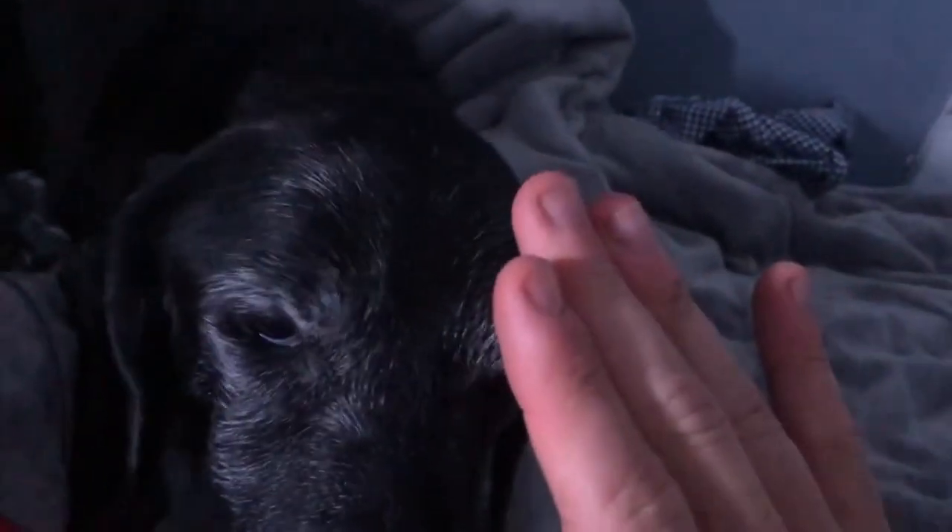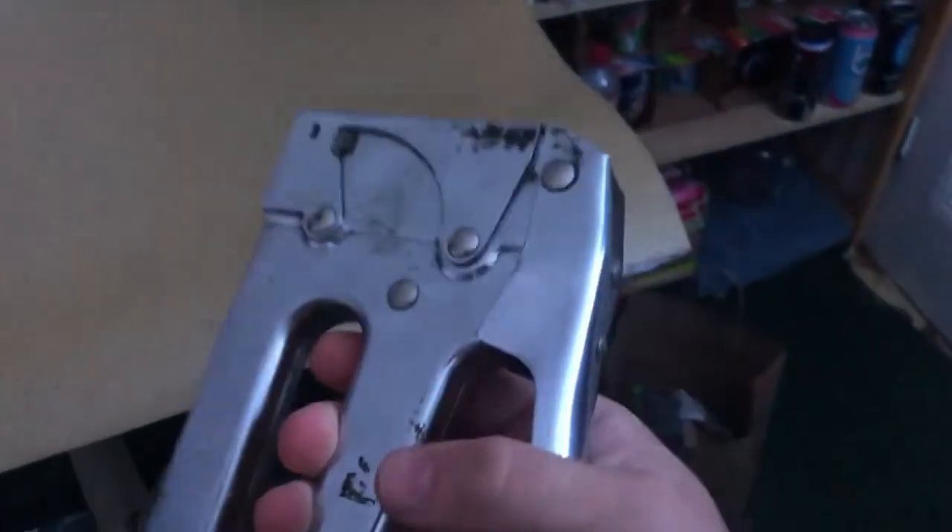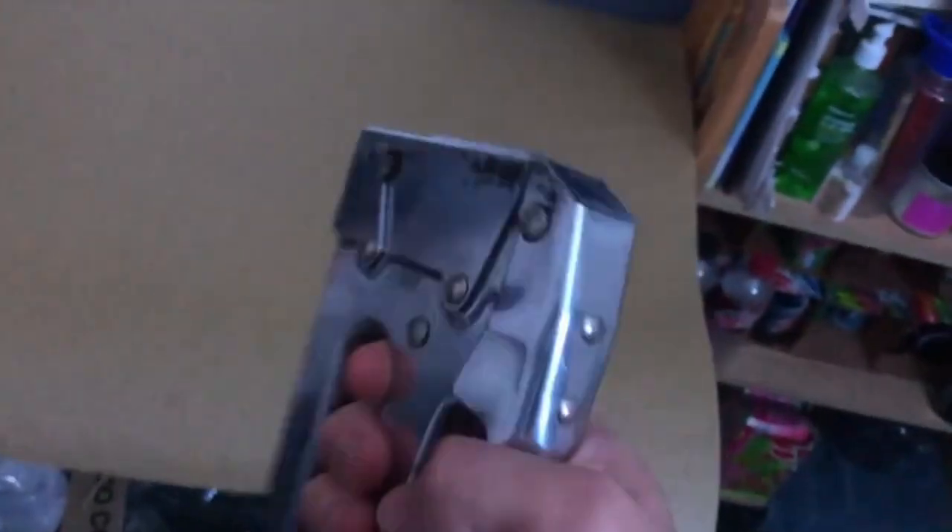Look at my doggo — Ginger. Good girl. High five, Ginger! High five! Good girl. I found a staple gun in the basement. This is probably going to be way easier because this can go into wood. Yeah, the staple gun was much easier than hammer and nails.